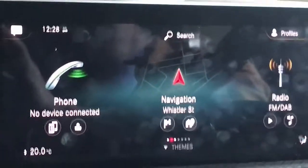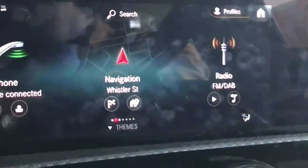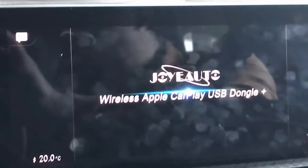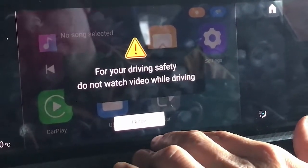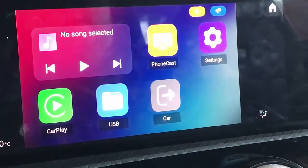We're just gonna wait a few seconds until the Mercedes-Benz detects the product. There we go — it's starting Apple CarPlay. And of course, for your safety, do not watch videos while driving, because with this product you can watch YouTube videos while driving.